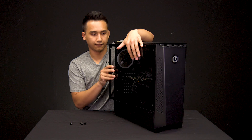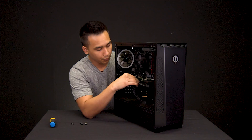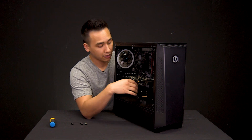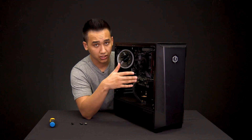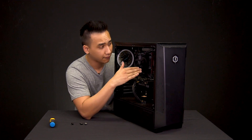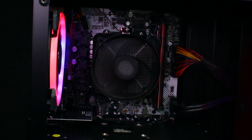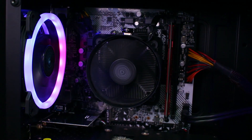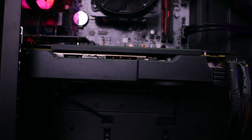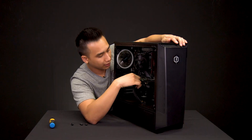Then go ahead and take both side panels off. You just want to give a quick little push down — not too hard, not trying to break it. You're going to give it a quick press down to make sure that each individual power cable is fully making contact with its respective socket. There should only be about three connections: one on the graphics card, one on the motherboard, and one at the top left corner for your CPU. Just press down on those and make sure they're fully in.